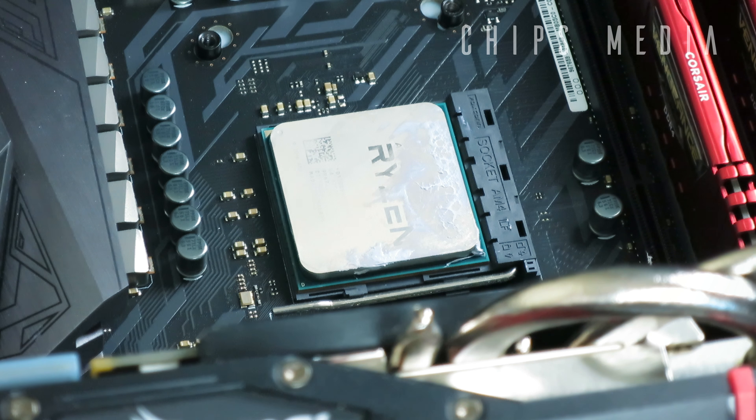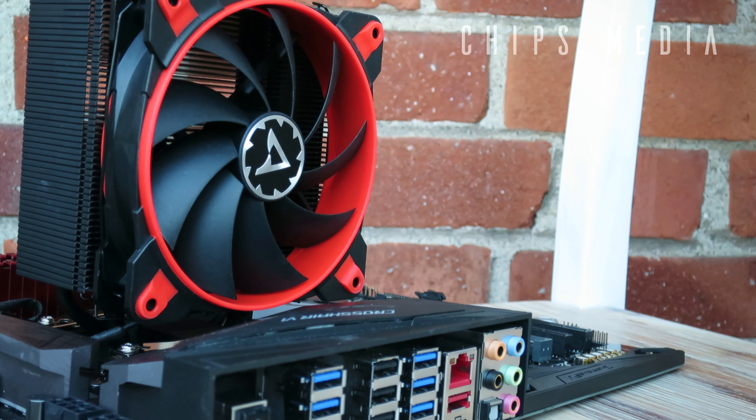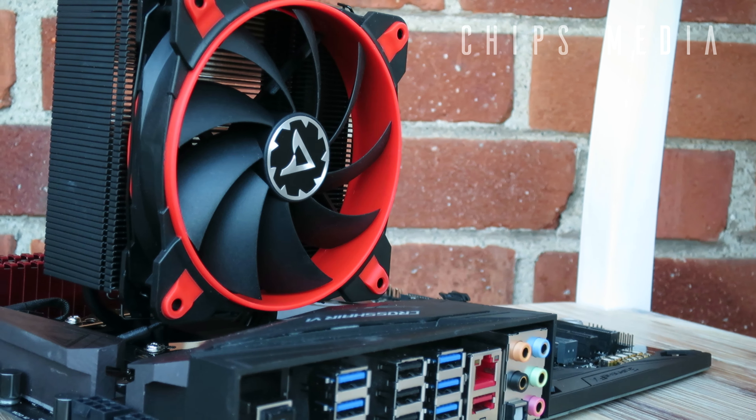The mounting procedure and installation is a rather easy operation. Since I'm using the AM4 socket, there's no backplate on the back of the motherboard to change. All you need to do is add the thermal compound included in the box, line up the mounting clips and secure them to the base of the tower, line up the tower over the CPU heat spreader, and use the four screws to secure the tower to the motherboard. Once in place, add the included fan and plug the four-pin PWM connector into the motherboard and you're good to go.